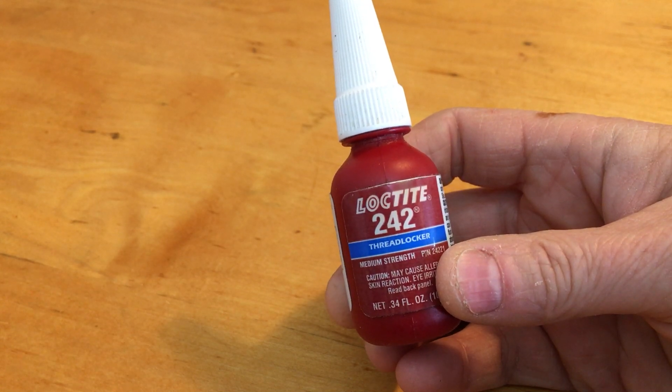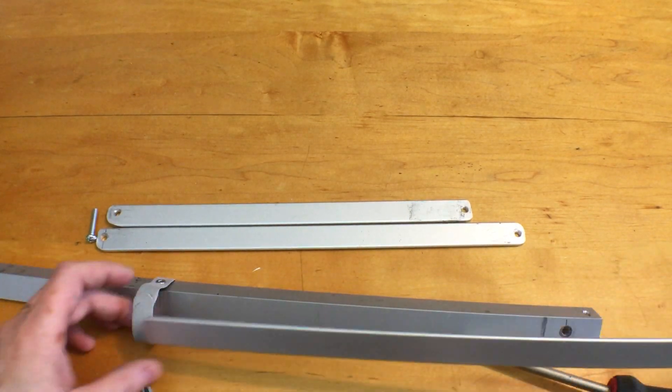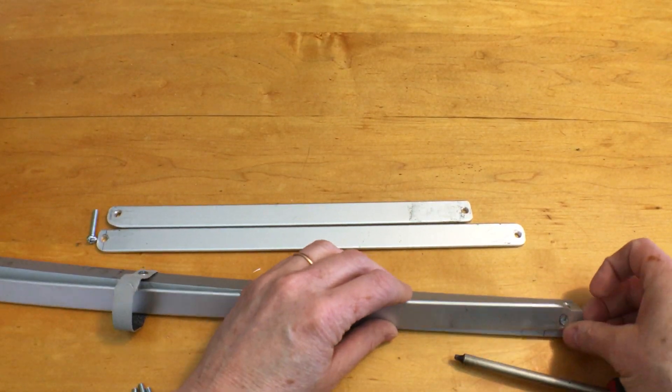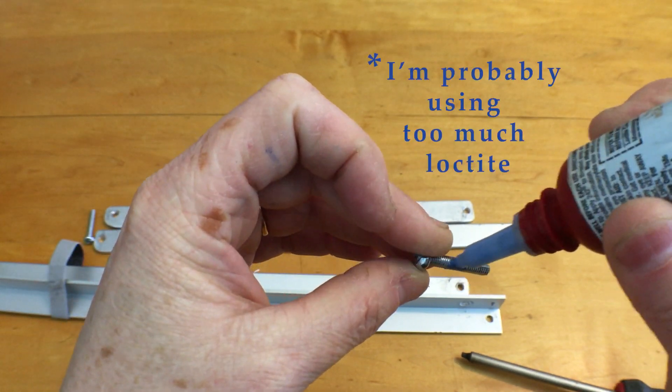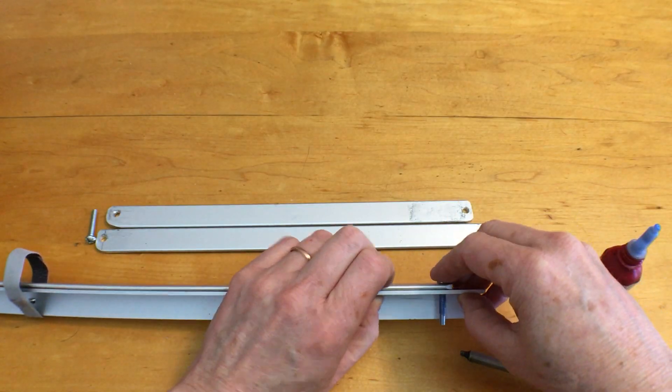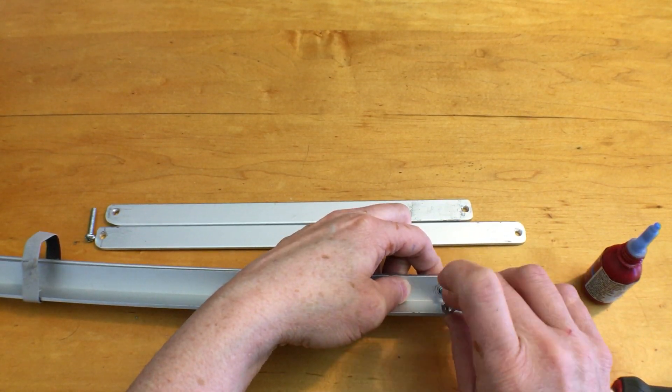I'm also going to use some Loctite to keep the bolts from working loose. The longest legs are limited by the width of the panel, but will be about right for spring and fall at my latitude. Just a small drop of Loctite is enough, but try to work it around the whole bolt. I'm using two nuts on each bolt — the second nut will keep the first one from working loose.